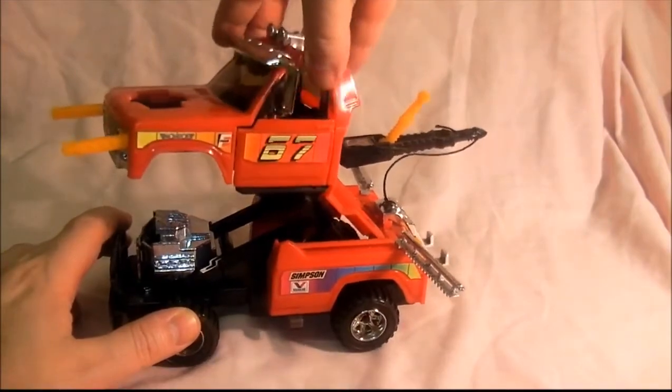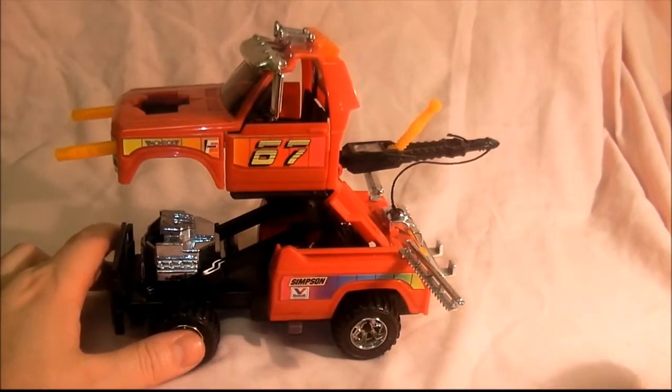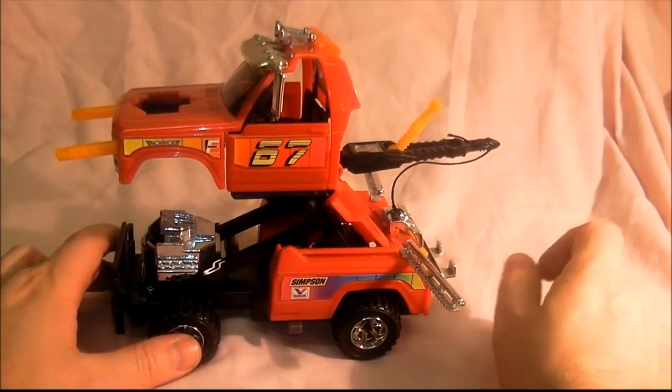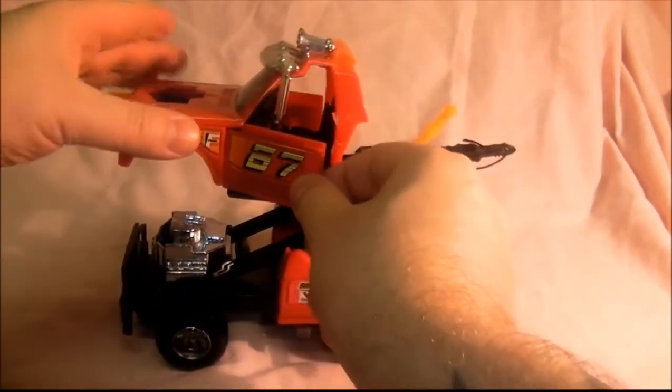The cab — you can pivot it, it turns round like so, goes around most of the way up and down. I'm not going to put Buddyhawks in because I tried it before this video and he got stuck, it was a pain. I felt like I was scratching the figure, so I'm not going to put him in, but he sits in the cab and the doors open up either side.